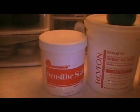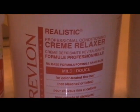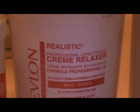Hello YouTube. Today I'm going to show you how I self relax. I am about 12-13 weeks post. I think the last relaxer I had was like the first or second week of August.